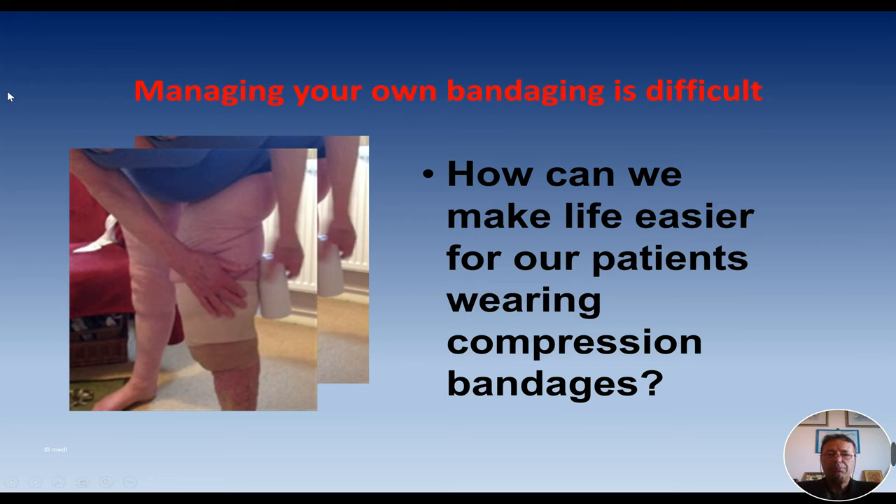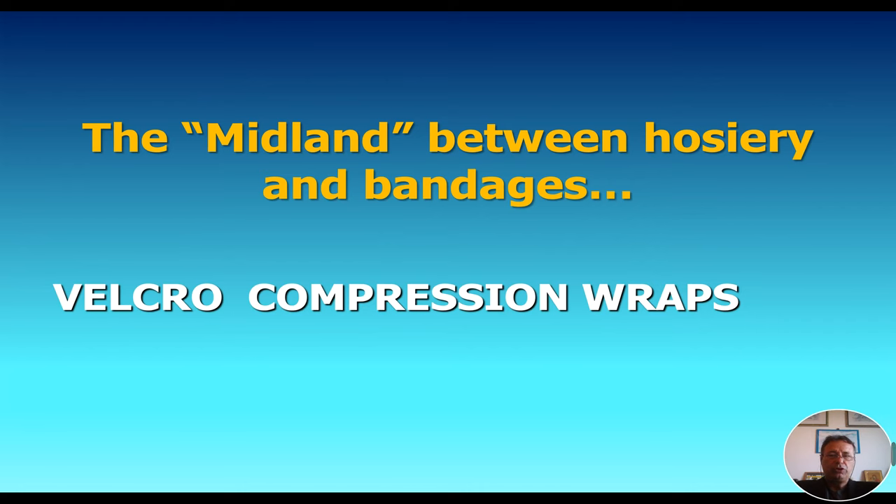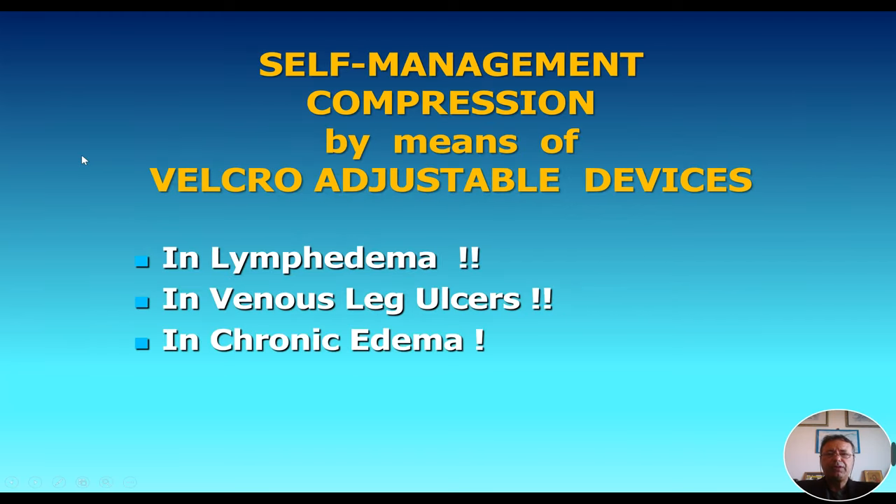On one side, we know that managing bandaging is not so easy for patients themselves, but even from the side of nurses, therapists and doctors, bandaging can be quite complex to apply and to get the proper pressure. So what could we do to improve this situation? There is a kind of midland between hosiery and bandages — we can call it Velcro compression wraps or adjustable compression wraps. This is a key concept for self-management compression, because patients themselves can take care of this compression. That is the case in lymphedema, in venous leg ulcer, and also in chronic edema.